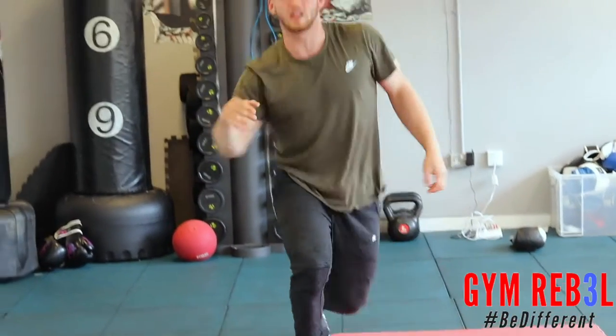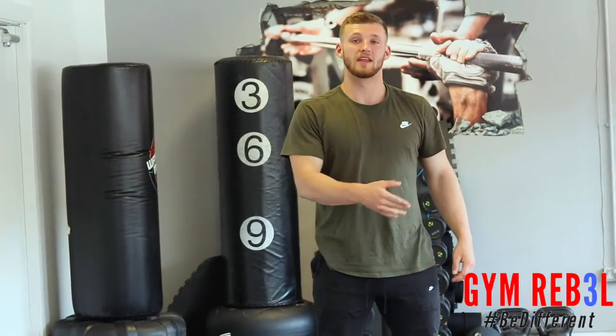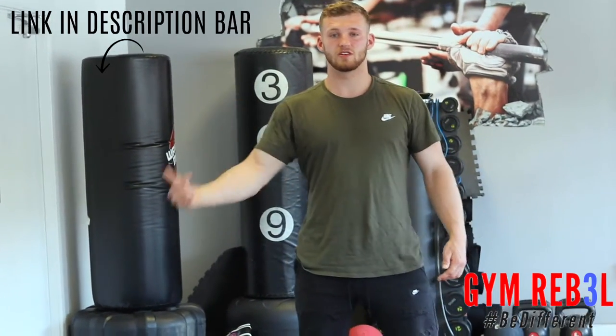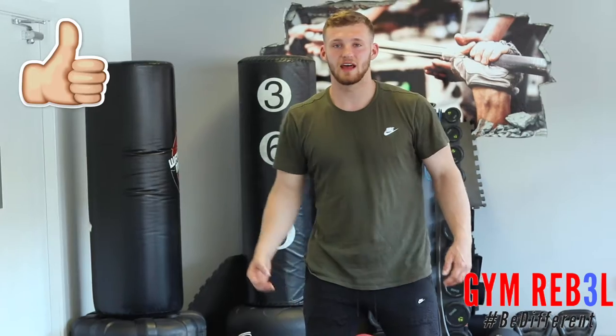Once you've done the four movements, repeat that whole process another time and rest for a minute. Once you've rested, go again another two times exactly in order as I've shown you, and that'll ensure you have brilliant abs for the lovely summer. Thanks for watching guys, I hope you enjoyed the video. If you're interested in joining me down at the studio, please contact me. Please leave the video a like, subscribe, and I'll see you next time.